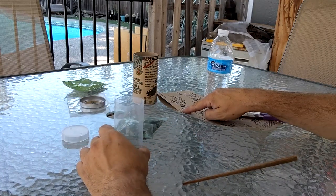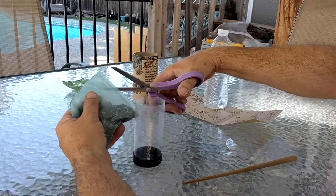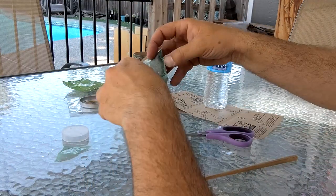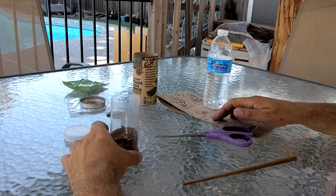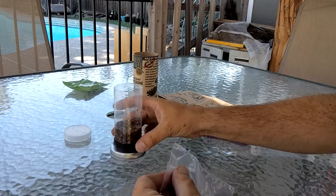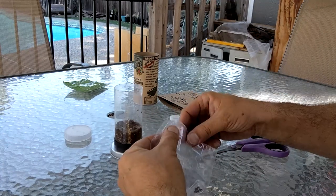Step one says: remove the clear top cap from your mini greenhouse and empty the bag of soil into the bottom. I've already removed the cap, so we're ahead of the game there. Step two: gently add water until the soil is well saturated. The soil has really soaked up a lot of water. I think this is peat moss — sphagnum peat moss or something that's been ground up real fine.